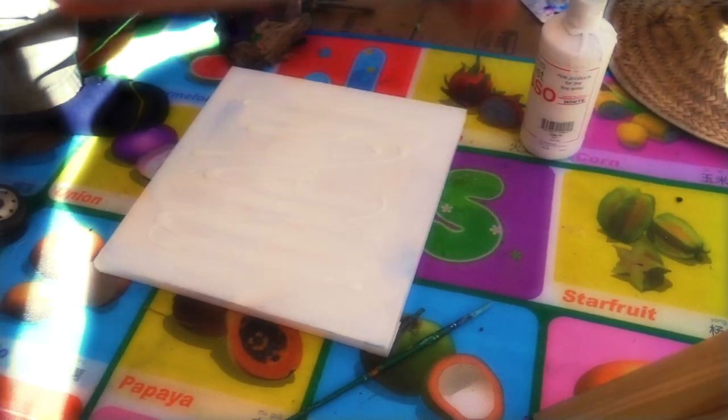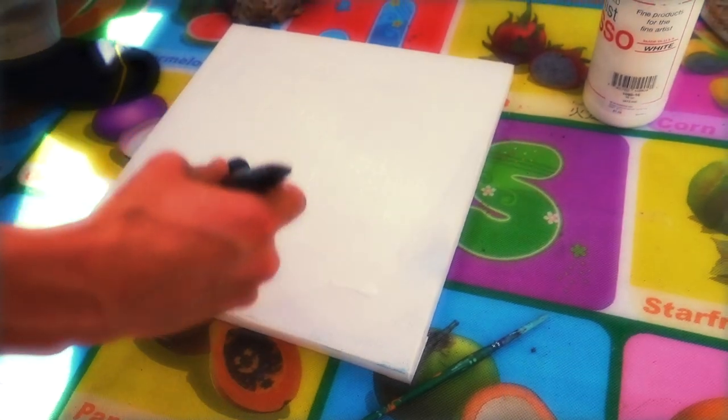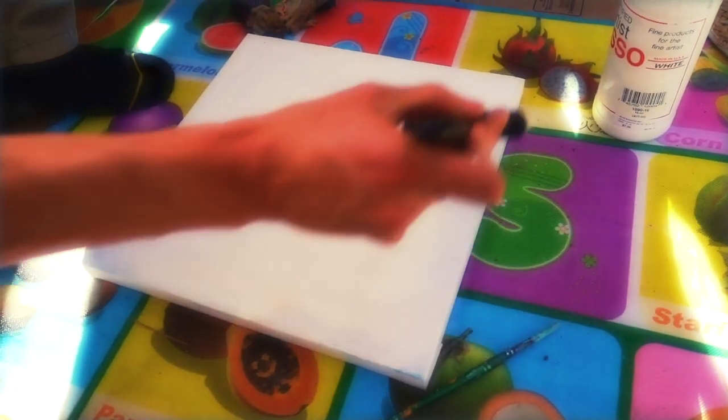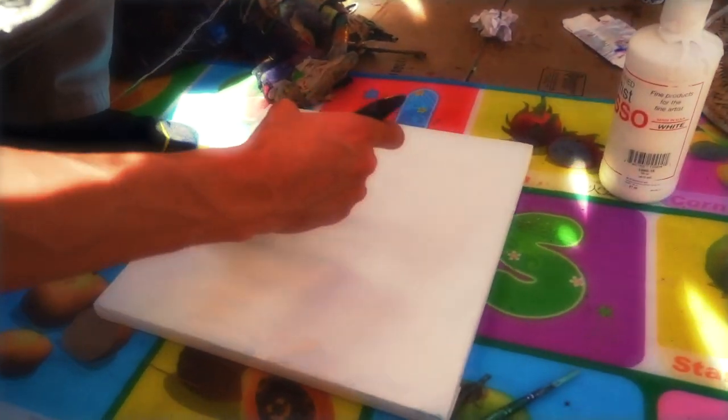We're adding more layers of gesso now. Dino is applying gesso onto the surface — we're on the third layer. You can see how he's evenly applying it throughout. You want to make sure not to get it too thick or too thin in any one area. The goal when gessoing a surface is to keep it as even as you possibly can, because that's going to help you a lot later on during the actual painting.